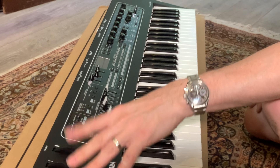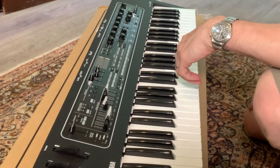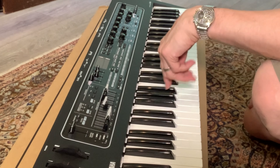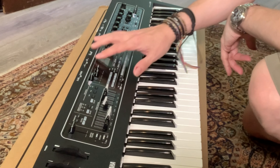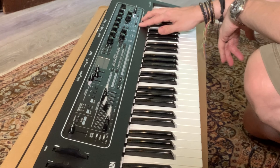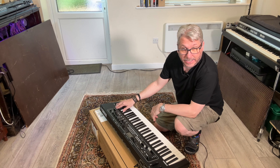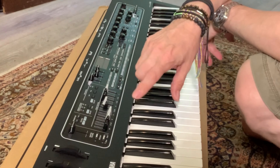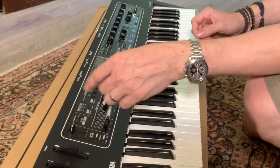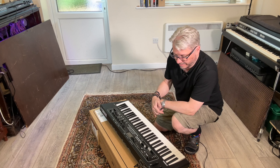So everything you'd expect to see. You've got a pitch bend and modulation. Then you've got what looks like a Hammond section, a general sort of messing about section, and some filters, EQs, and effects. I remember the Accord SV1 had that kind of left-to-right feel about it — where the sound came in from the left and was processed all the way down and went out again. It kind of works nicely, I think.